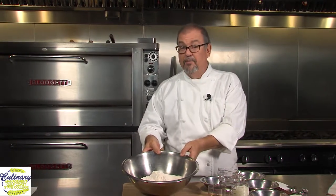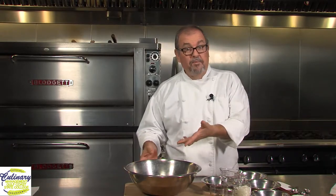So let's talk about ingredients first. You're going to need all-purpose flour. This recipe calls for about one pound two ounces. If you're going to do any baking at home, please go ahead and invest in a small, inexpensive digital scale. It's going to make your life so much easier.